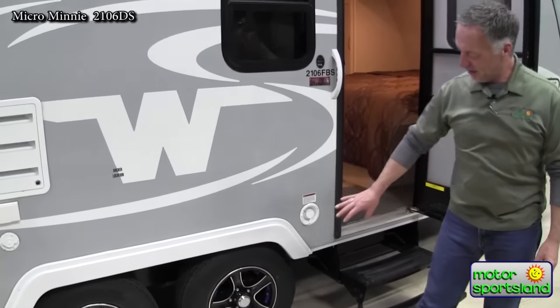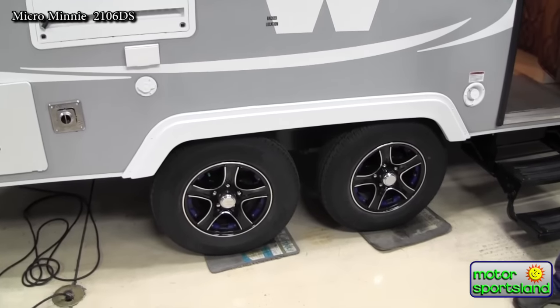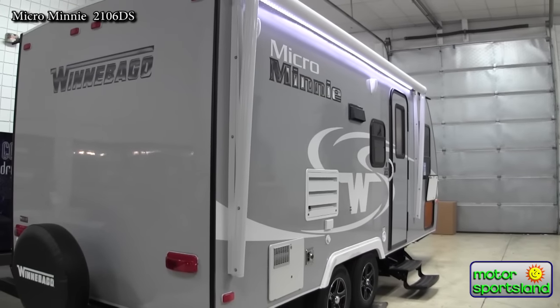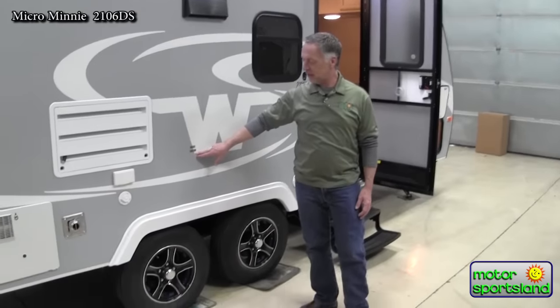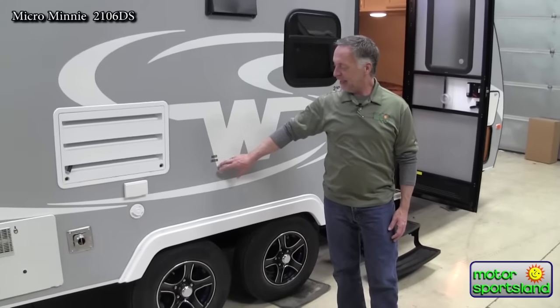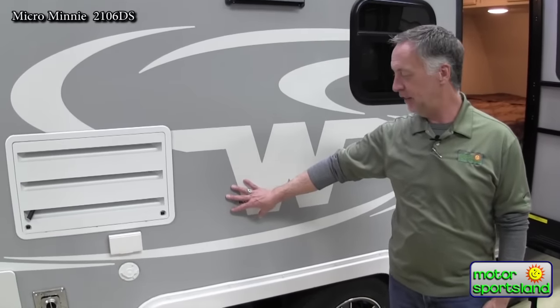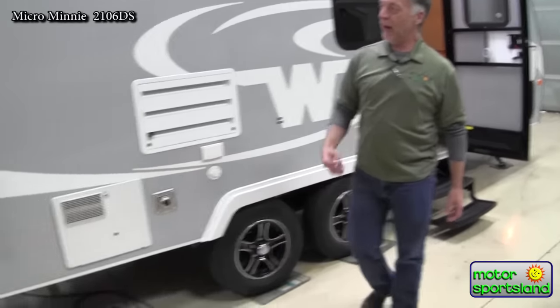One thing I really like about Winnebago is these great custom wheels with the blue inserts — good-looking. Another neat feature: behind this backer location, this decal right here is a place where you can mount a flat screen TV. That way you can bring the TV set out here and have movie night under the stars.